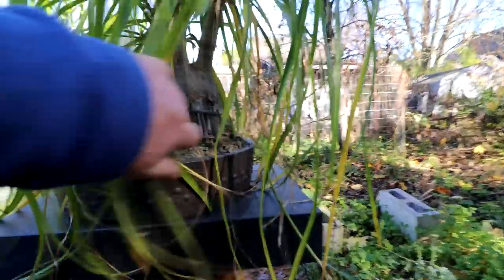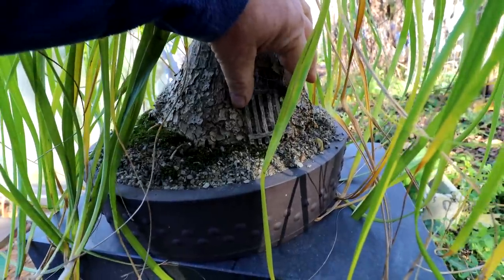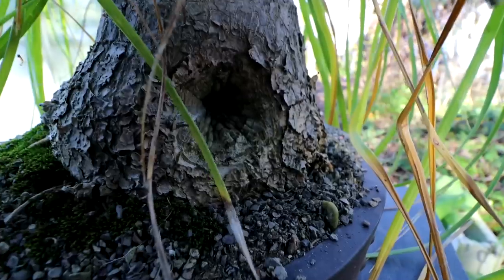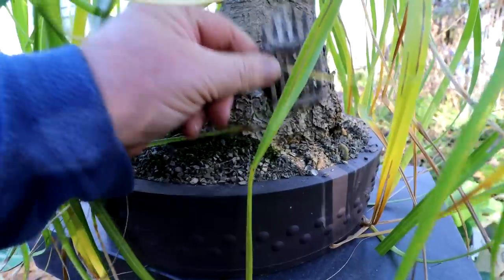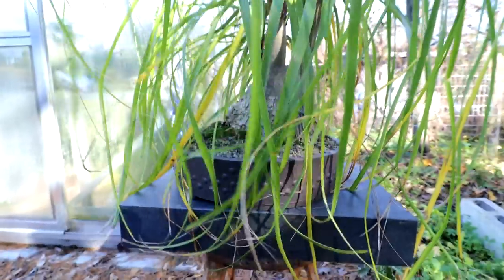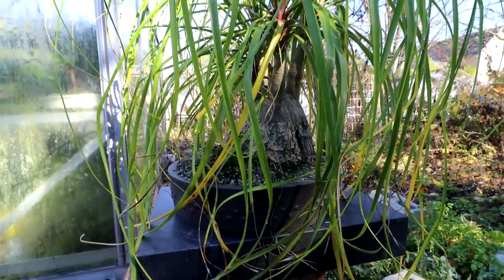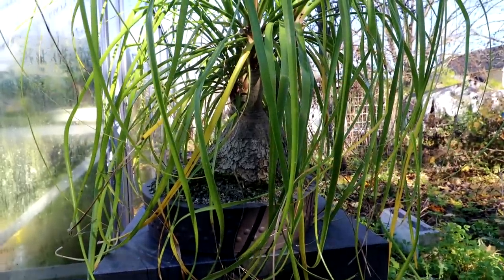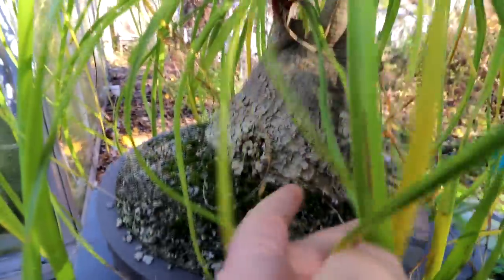Long ago I carved a doorway in this tree and I made a little wooden gate for it, but since then my doorway is pretty well healed. I think in the future it'll just become a natural looking tree once again. I did that because I didn't want to grow just a regular ponytail palm - I wanted to make it look kind of like a little miniature hobbit house or something. But the tree is getting mature enough now, getting this mature bark on it.